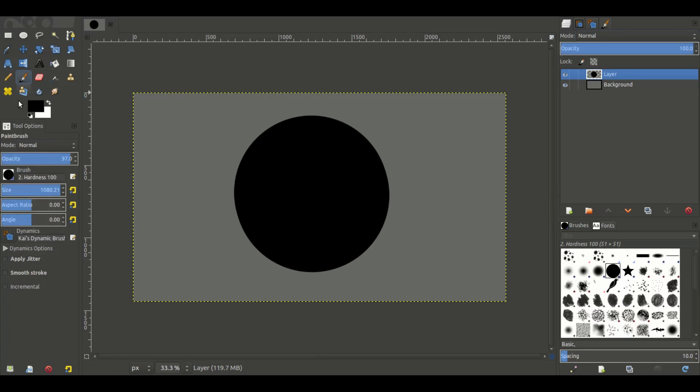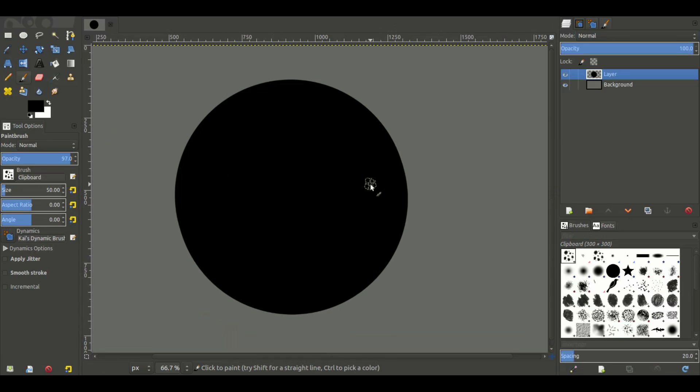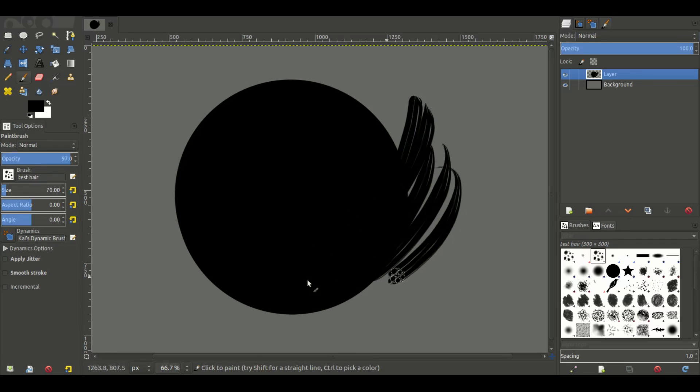We have this giant circle now. We're going to take this custom brush that we made in the last video, around 30 brush size — that usually does a pretty good job. I forgot I was in a bigger size, let's go down to 1920x1080; I was on 2K. Scaled that back down, let's go to 50 brush size — yeah, that looks better.